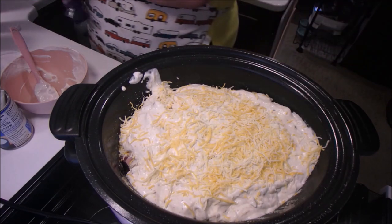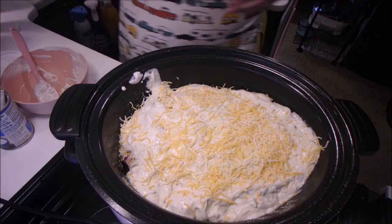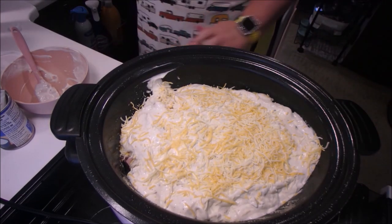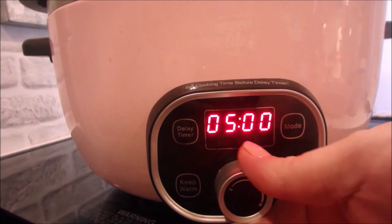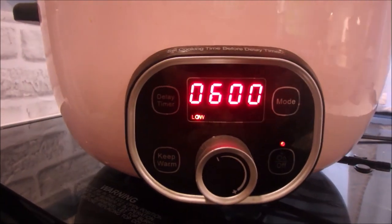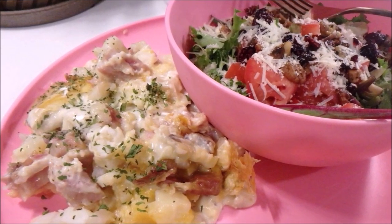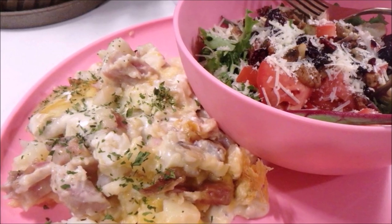This fed us for about two days — we both had lunches left over. I'm not sure if the grandkids came over and ate too, but there was a lot of it, so you could feed many with this. I served it with a side salad, which was a nice pairing. I hope you give it a try!